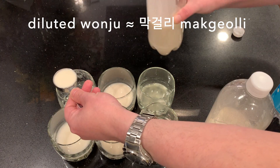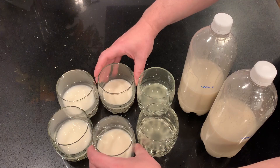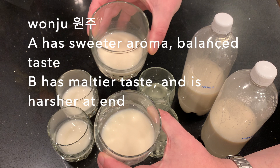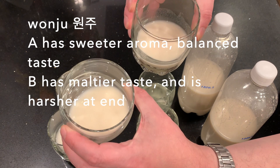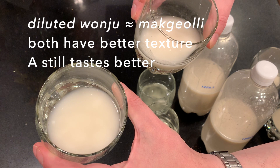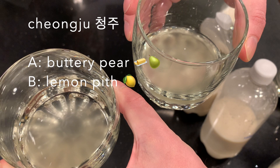The reason I'm tasting this three ways is to get all the dimensions of the flavor. Starting with the wanju: A has a sweeter aroma and a balanced taste, and B has a maltier taste and is harsher at the end. Tasting the diluted wanju — the makgeolli — both have a better texture but A still tastes a lot better. And for the chongju: if I have to describe it in terms of fruit, A is a buttery pear and B is lemon pit — a little unpleasant.